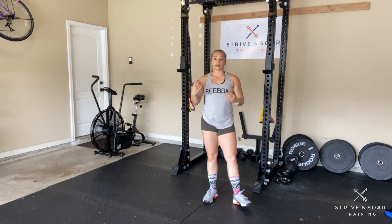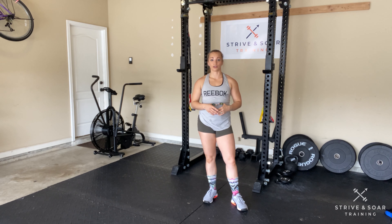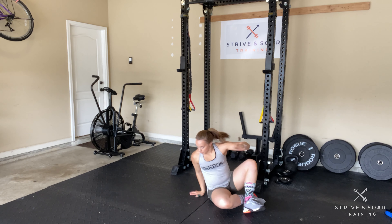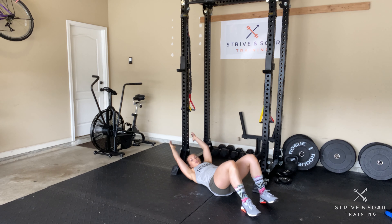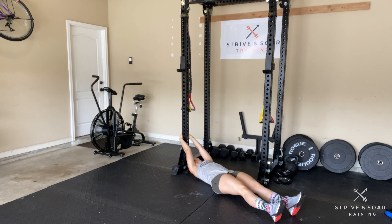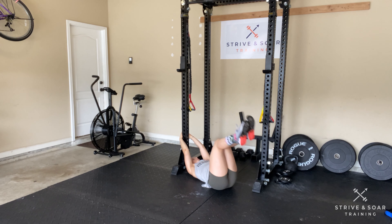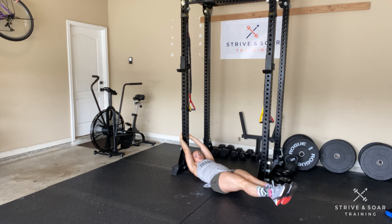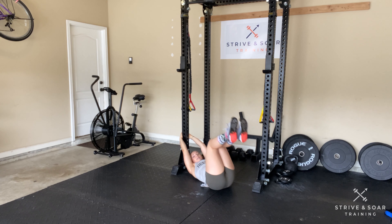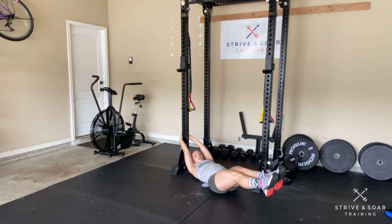If you don't have the ability to hang from a rig, that's perfectly fine — we can take this to the ground. You'll just need to hold on to a pole, a stair banister, or something you can brace against. Come to the ground with your arms stretched behind you, straight hands about a foot off the ground. Tuck your knees up and slowly extend your legs straight out in front. Your feet will not touch the ground because this will require core engagement.